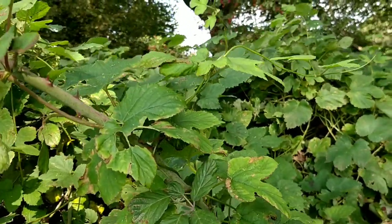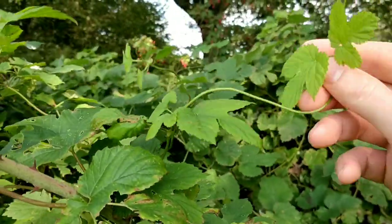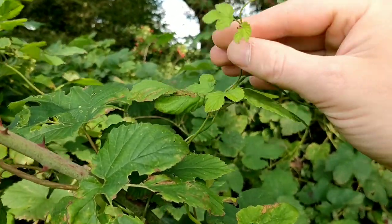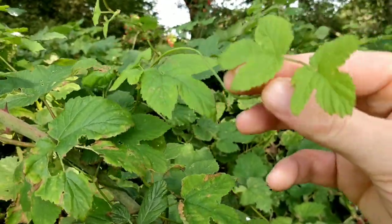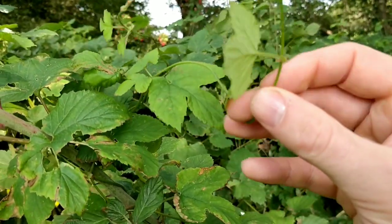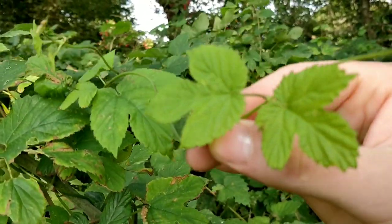Another part of the plant which is good to eat are the shoots in spring or early summer. We don't have them here now because it's too late in the year, but the end growing tip is a bit like asparagus. Just be aware when eating those to check the leaves carefully, because we do have other vines growing in the UK which are poisonous, like bryony — so make sure you learn the leaves of hops and the other vines like bryony.